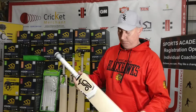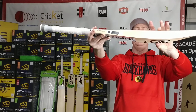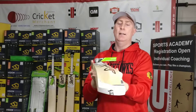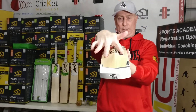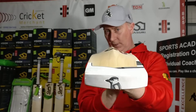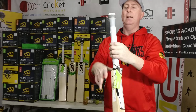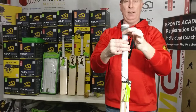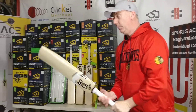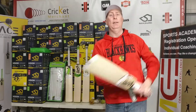Beautiful bat. Again, big profile, big neat sweet spot, a lot of spine. It's got channeling there so you can see how they save a bit of weight. So all the meat and all the weight is right behind the middle of the bat. There's some counterbalancing up the top of your long handle. So even though it is a big bat with a low center of gravity, it still picks up nice and light for you to play your shots.